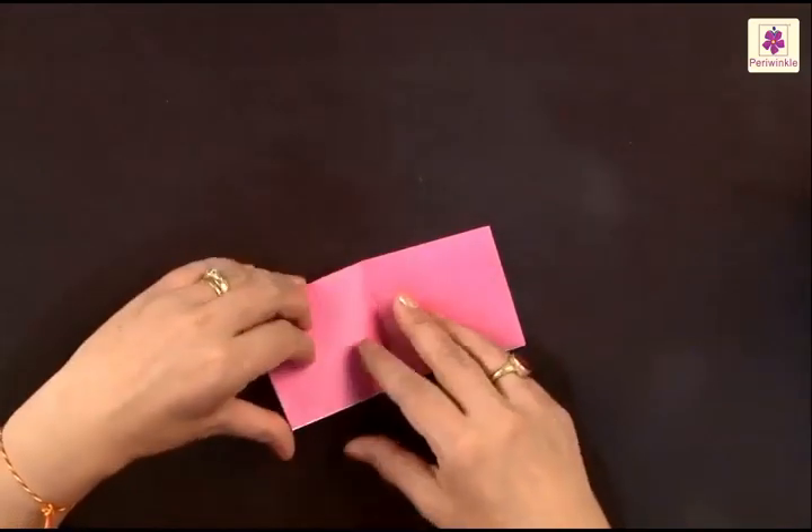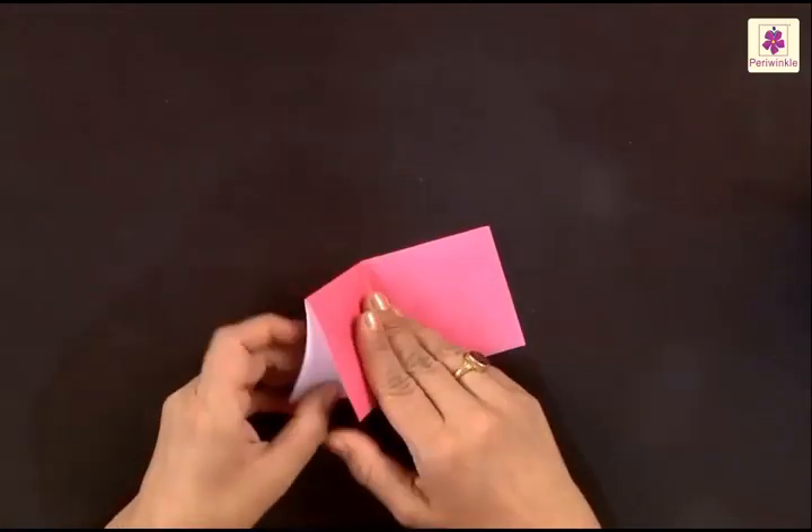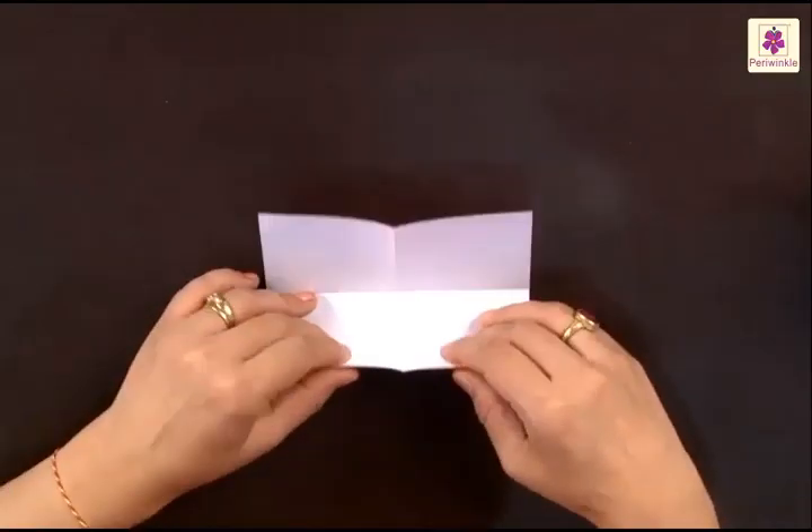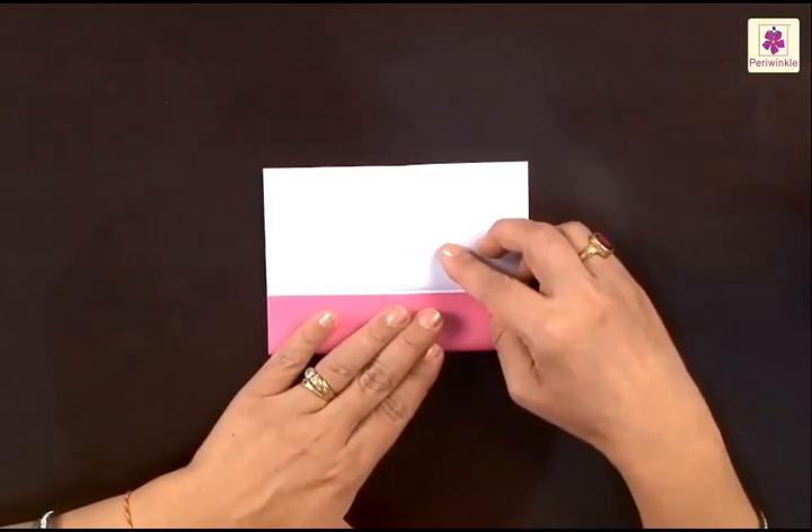Unfold it and what do you find? A center line. Now fold the bottom part to this center line.